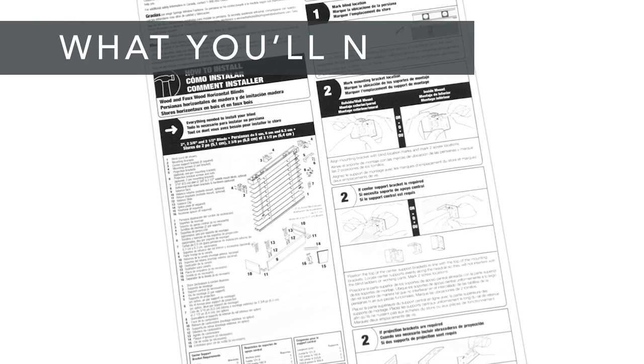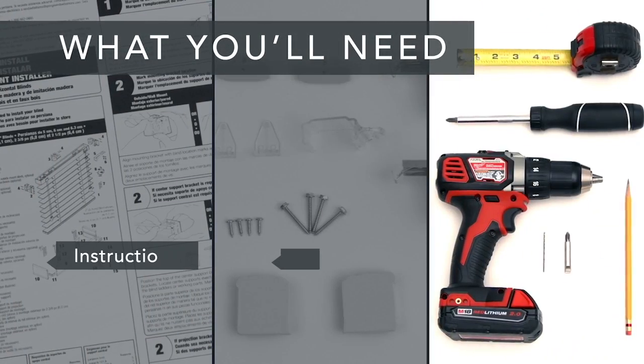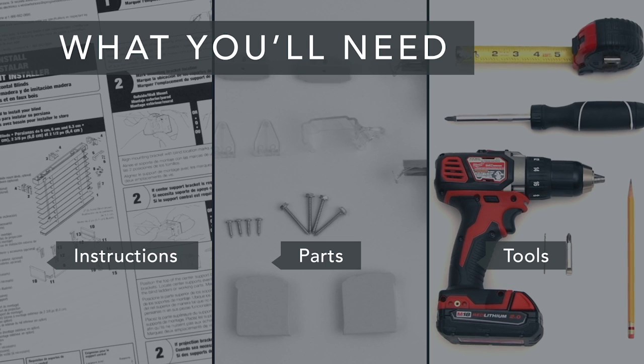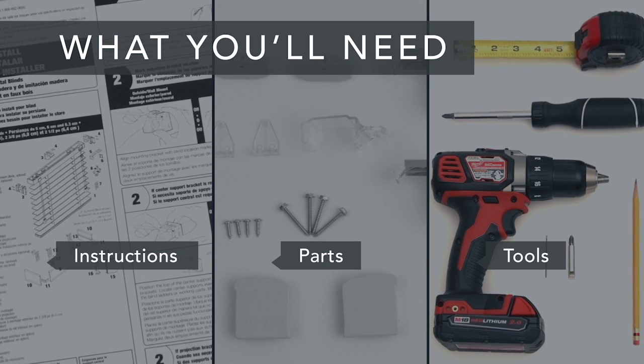First, take a look at the installation guide that was included with your shade. Now make sure you have all of the parts and all of the tools you'll need, and if you're installing into anything other than wood, get the appropriate screws and anchors.